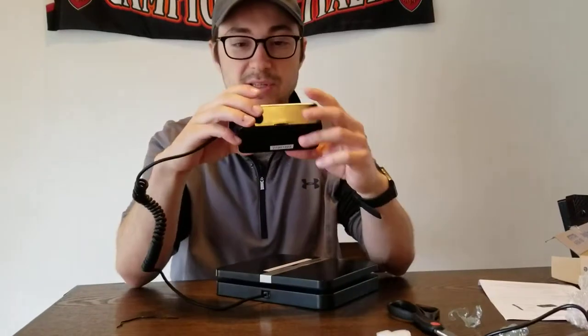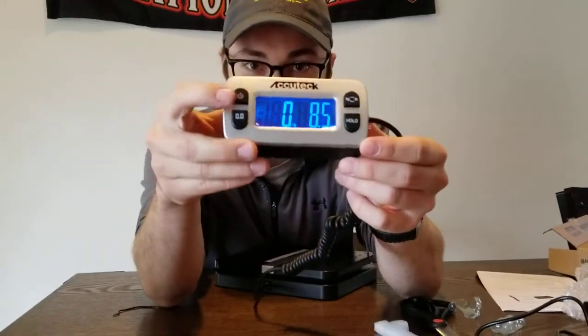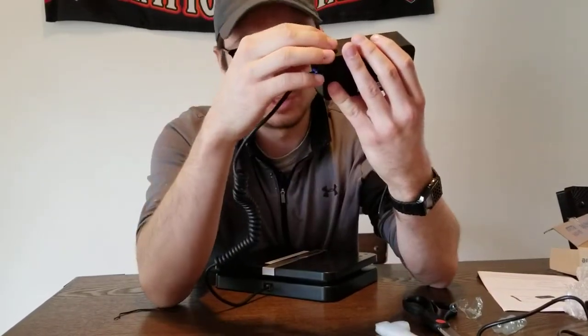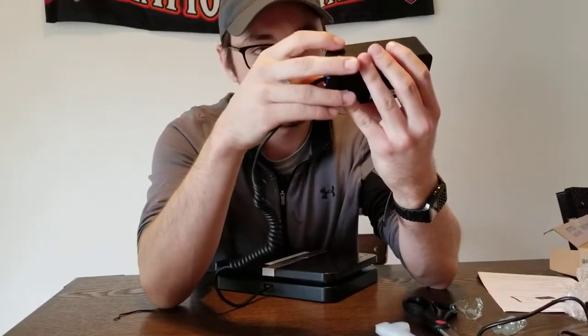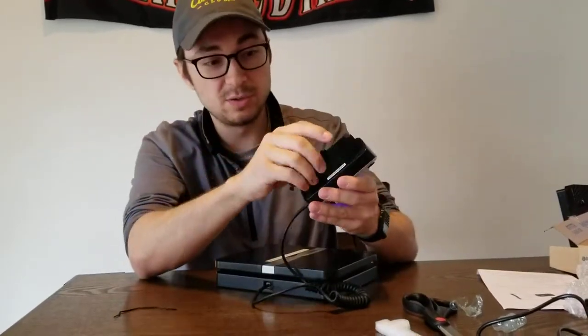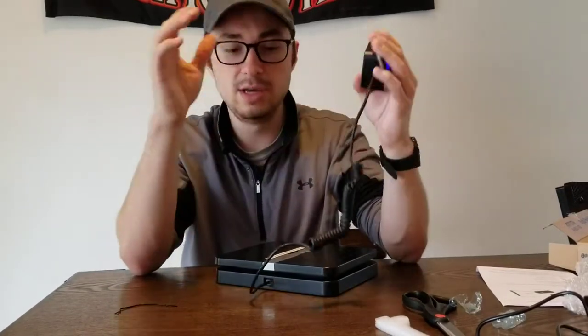You've got your power button, a reset button to zero the weight, you can switch between kilograms and pounds, and there's also a hold button. I really like the triple-A battery feature so you don't have to plug into a wall — less wires, less messy, which is always a nice thing.